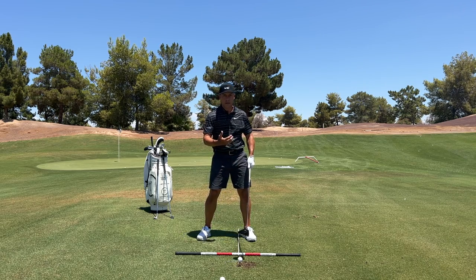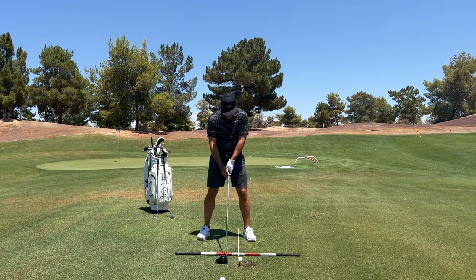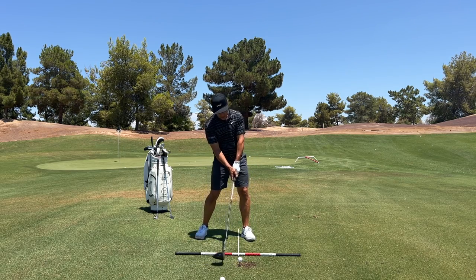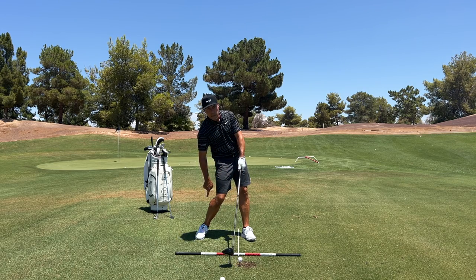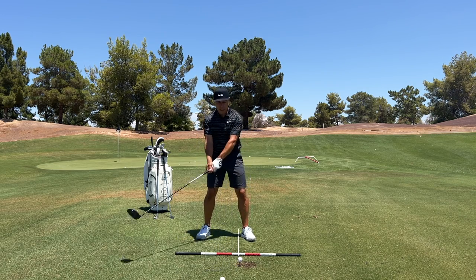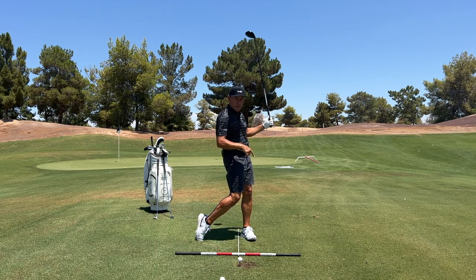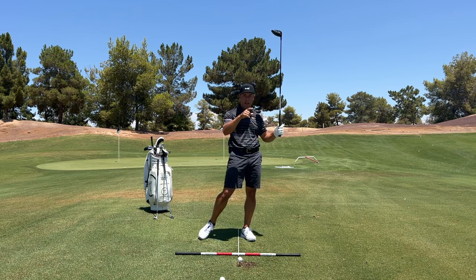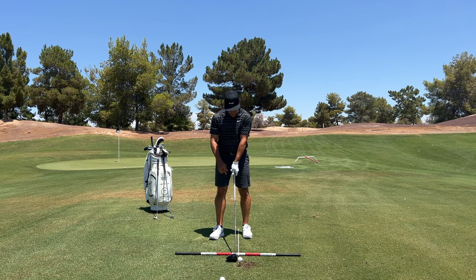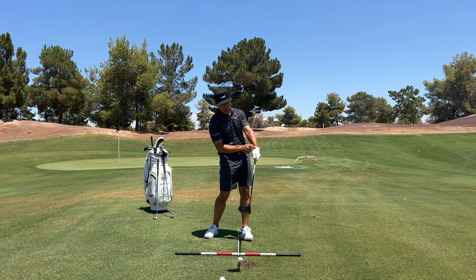I know this is a technical tip, but I just want you to think about these dynamics — I think you'll find it helpful. I couldn't ever stop here and pretend I'm at impact, because all my weight's on my back foot. But if I do this at speed, the momentum of that swoosh keeps me on my lead foot long enough for the momentum that finishes my swing to pull me in balance. So if you give yourself permission to do that, a lot of nice things can happen — primarily, you'll take a lot of spin off the driver.